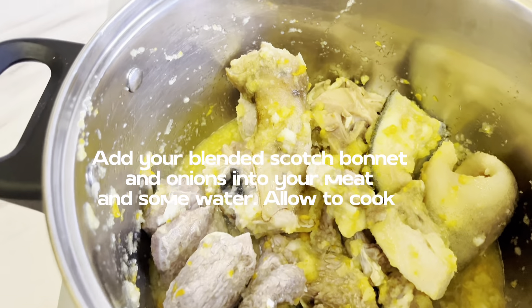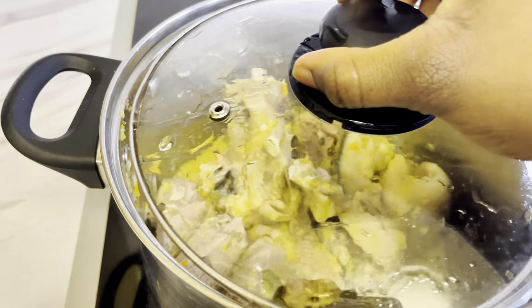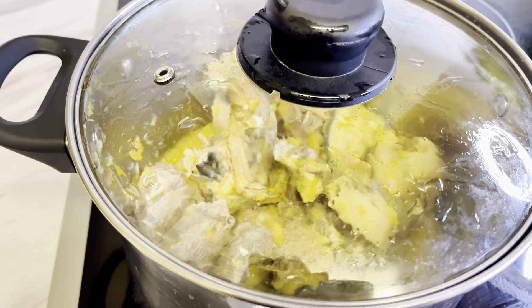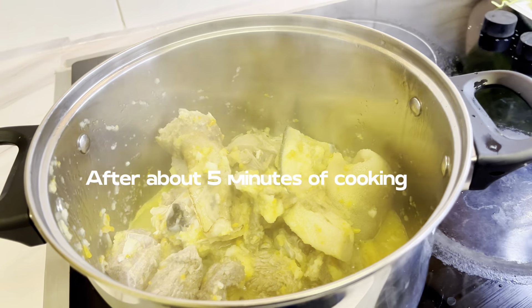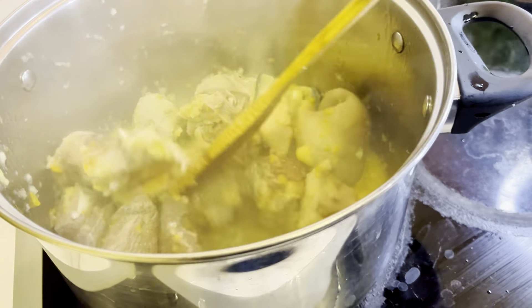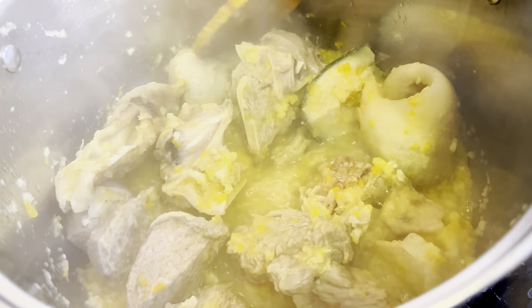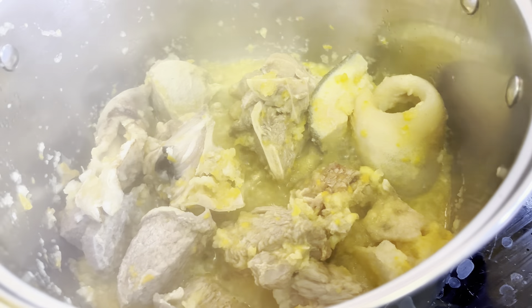My meat has been cooking for a bit and I'm adding my scotch bonnet pepper and my onion. I'll allow this to cook for approximately five minutes, just for the pepper to mix well. The cow skin takes a while to soften, and I really like soft meat, so I just allow them all to cook at the same time so everything mixes well.